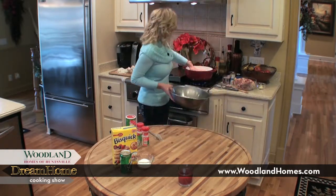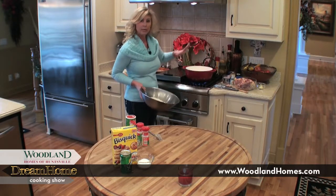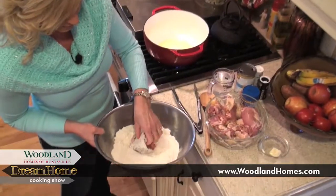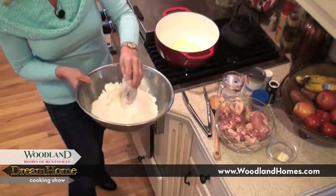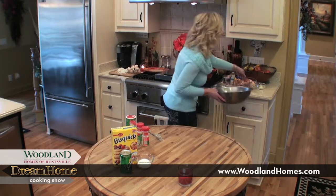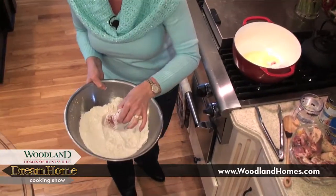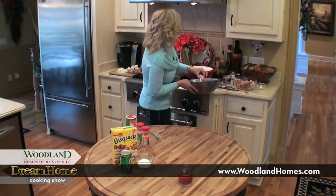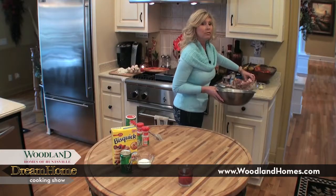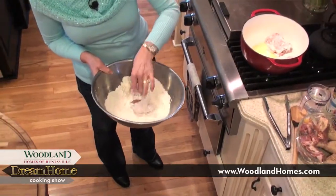I've got in this pot a tablespoon of olive oil and two tablespoons of real butter, already heated and ready to go. So now I'm going to start by just dredging the chicken, and I want to shake off as much excess as I can because I'm not frying it. I'm just putting a nice little coating on these chicken pieces, and this flour will also help to be the thickening agent for the stew. I'm only going to do this in small batches — if you crowd it too much, it's not going to cook very well, so we'll just put four or five pieces in at a time.